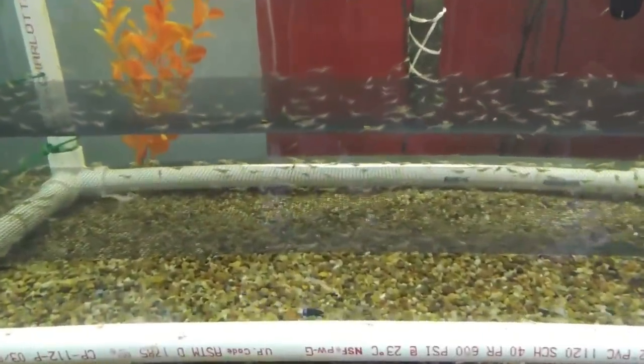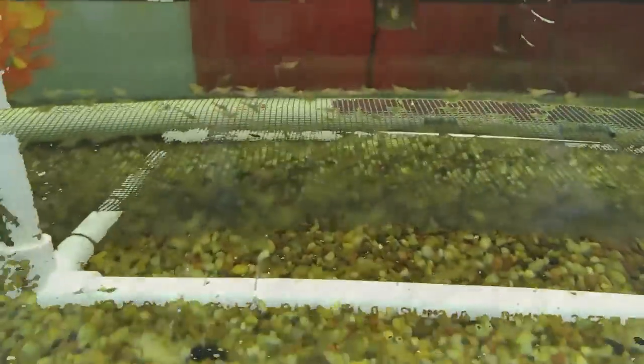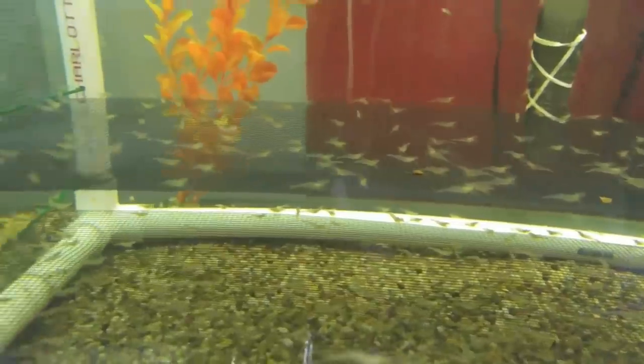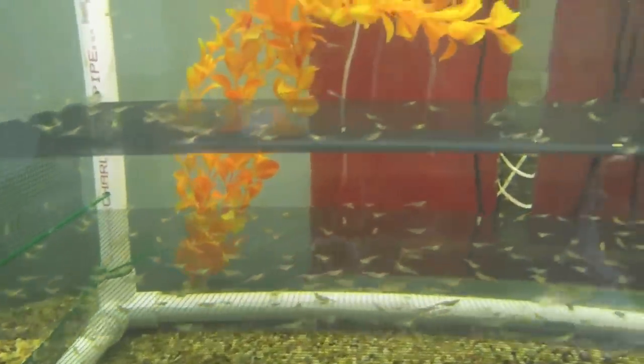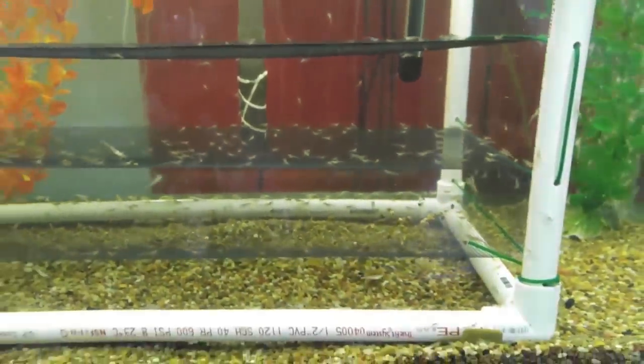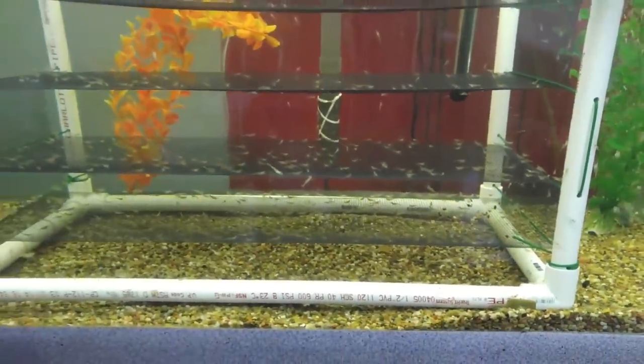Hi, this is KT from KT Freshwater Prawns. If you are thinking about raising freshwater prawns, in this video I will show you an easy and low cost way to start and see if it is right for you.